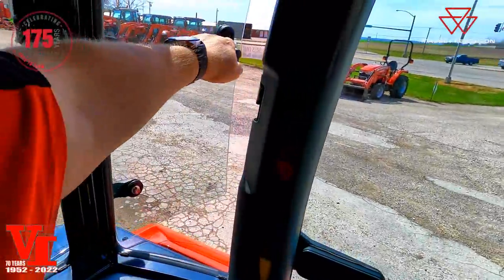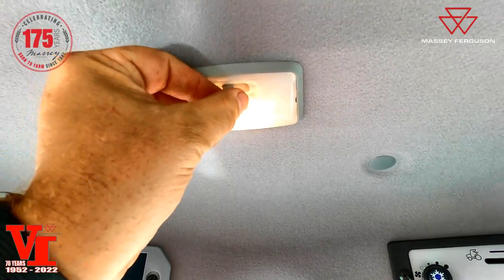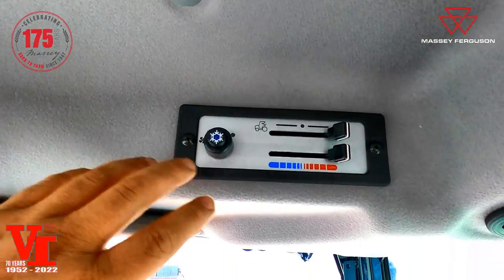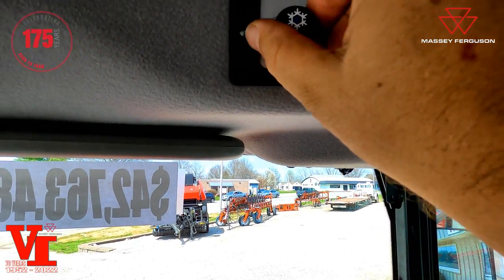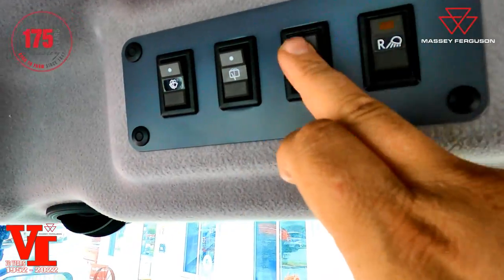The loader lock decal shows how to lock the joystick so nothing can happen to the loader while you're not using it. You've also got speakers, an inner cab air filter, and recirculation control with a three-position light — on when the door opens or off. This is your heating and air conditioning system: outside air, inside air, heat, cool, fan positions, and air conditioning button.